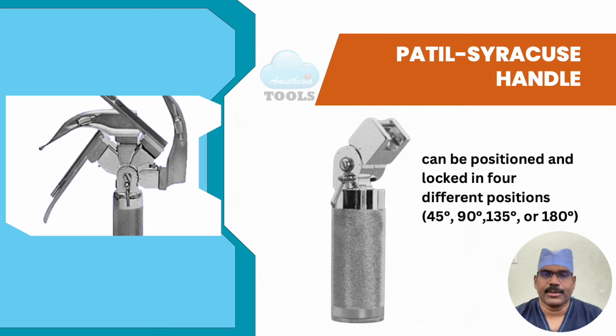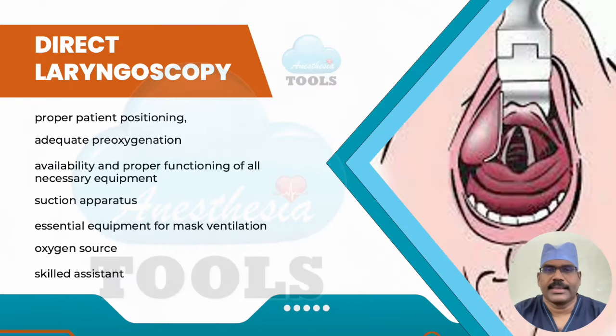The Patal Syracuse handle can be positioned and locked in four different positions, which can be advantageous in certain situations. Here are the steps for direct laryngoscopy: first, proper positioning; adequate pre-oxygenation whenever feasible; availability and proper functioning of all necessary equipment; suction apparatus; essential equipment for mask ventilation; oxygen source; and at least one skilled assistant to help with external laryngeal manipulation, cricoid pressure, or any other airway skills.